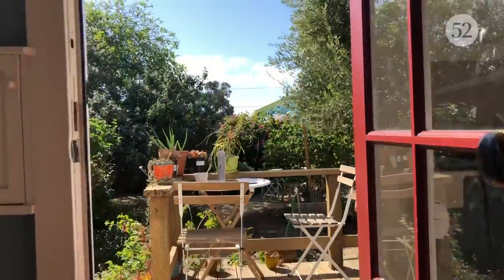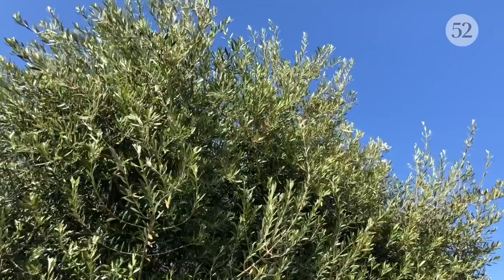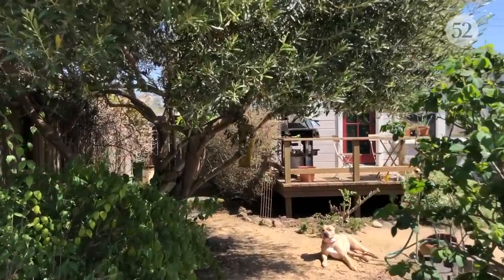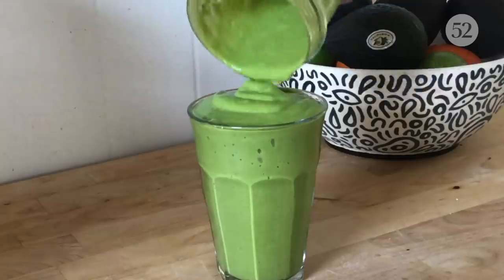Hey, I'm Christina Cho. I'm the human behind the food blog and Instagram eatcho food. Welcome to my kitchen. It's a really glorious day in California — the sun is shining, the temperatures are nice and warm, and it feels like everything is just about to bloom in my backyard. I'm really excited to show you around. We're going to make some breakfast, some lunch, and just enjoy this really beautiful day.